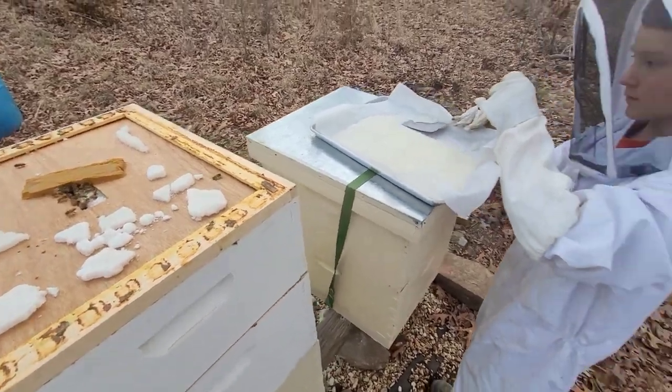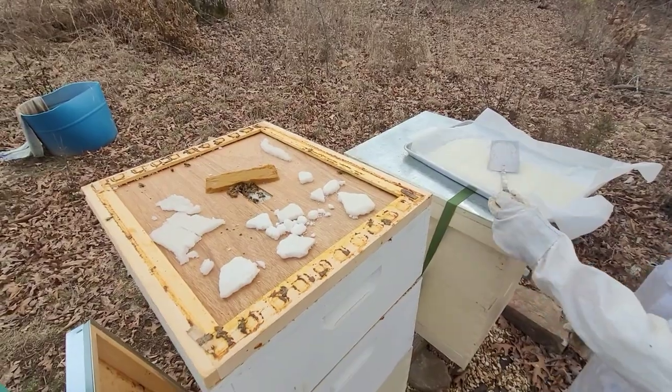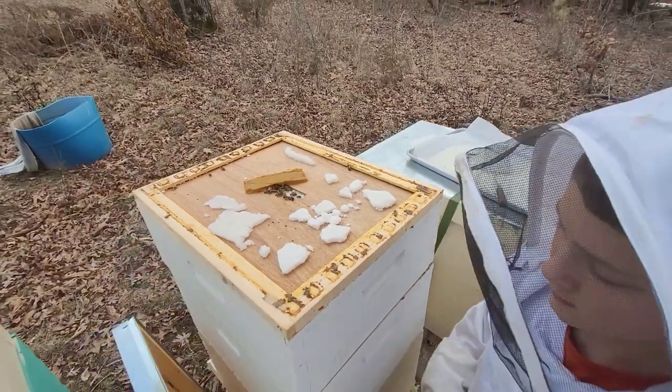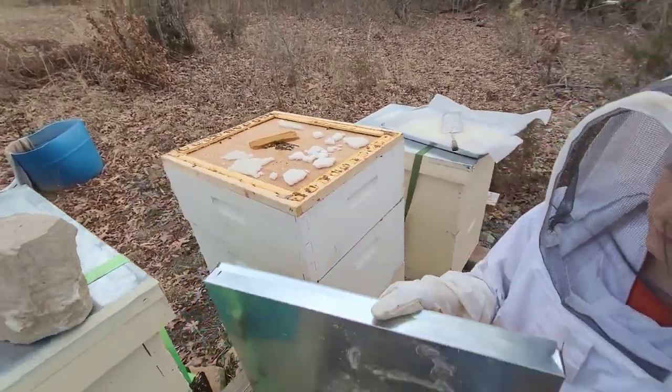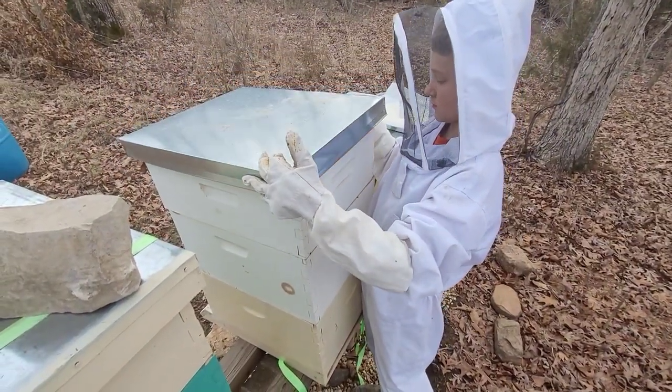This hive also grew really fast over the spring and I have high hopes for it this spring and summer. Hopefully we'll get lots of honey.